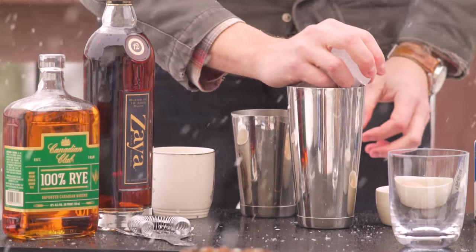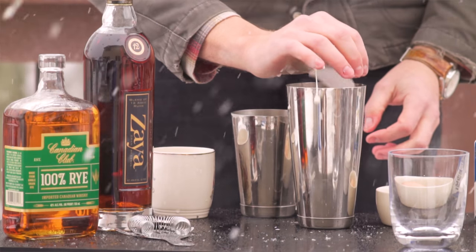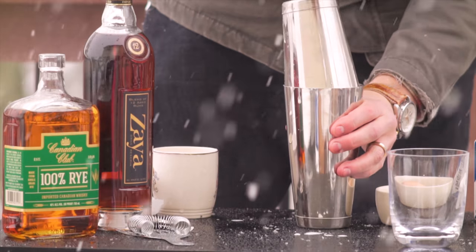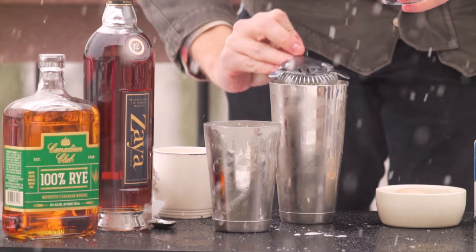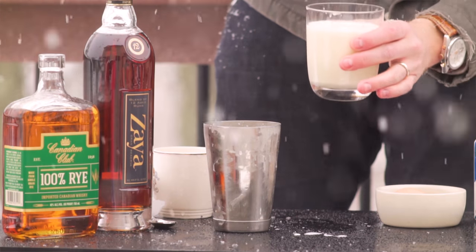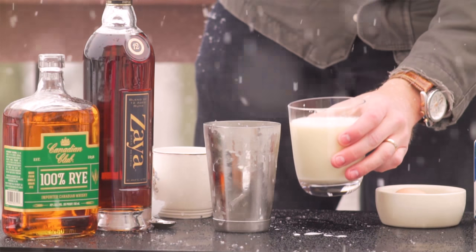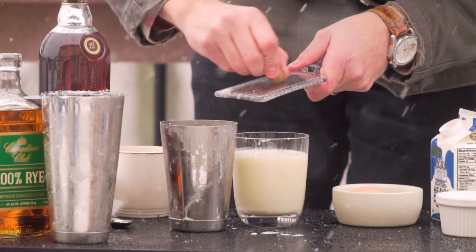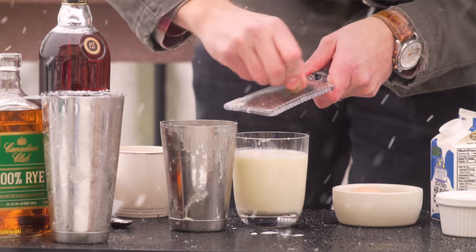Add ice to fill your shaker and shake it very hard. Shake it until your fingers start to frost on the tin. Then strain into your serving glass and grate some fresh nutmeg on top. Then you're ready to serve.